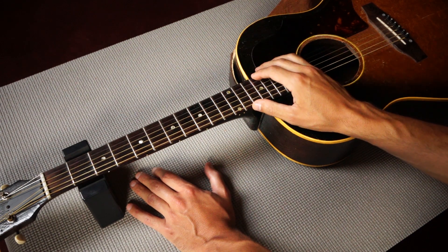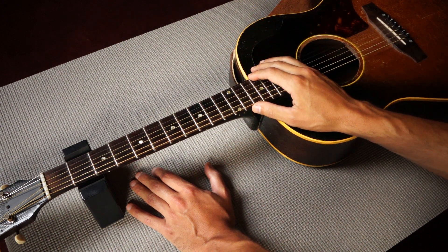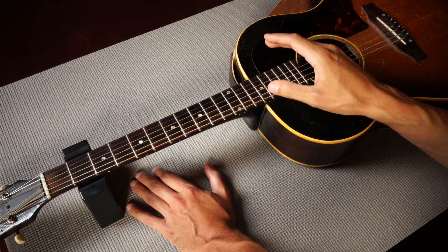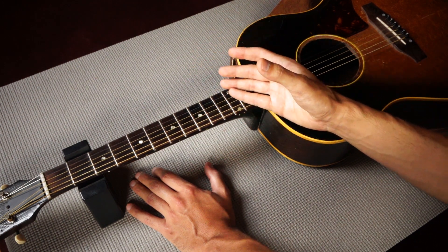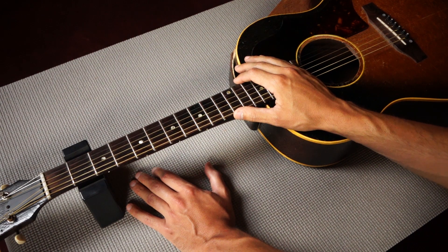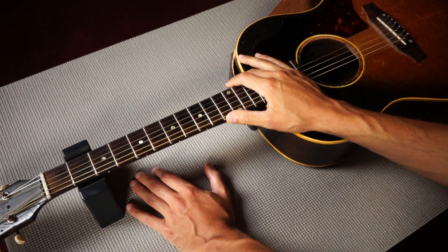Now not all guitars have a truss rod. For example, concert guitars usually don't have a truss rod, and even though it's not that common, there are also a lot of electric guitars and steel string acoustics out there that don't have a truss rod. However, most guitar necks are made out of wood, and wood is simply not always the most stable material, so a truss rod is a nice addition to a guitar neck.